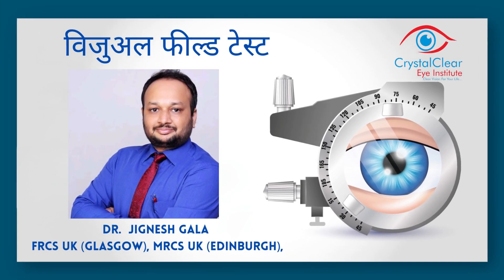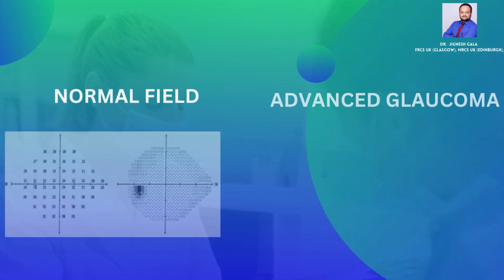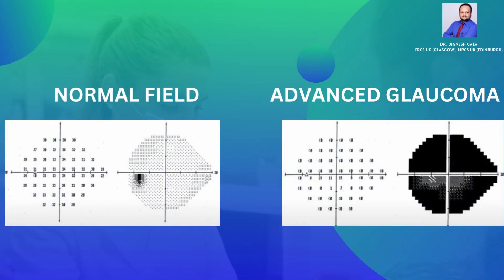I am going to talk to you about doing a visual field test and explain all the details. Visual field exams map the areas of central and side vision. This exam gives the doctor important information about your vision, and your cooperation is needed to obtain reliable results.